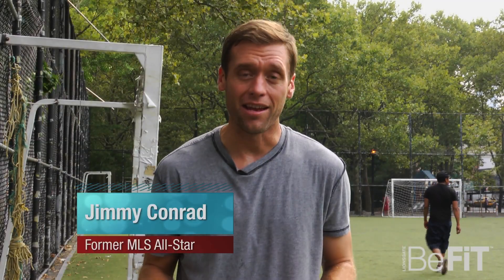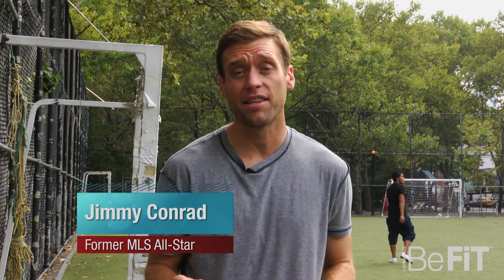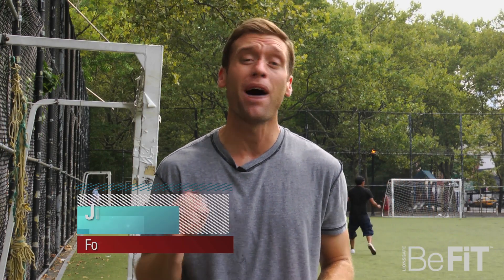Hey Kim, thanks for having me on StarFit. These are just a few of the exercises that I've been doing over the years to help keep my body in shape while I was playing soccer. The best part — I still do these even though I'm retired and working for KickTV.